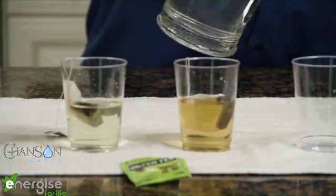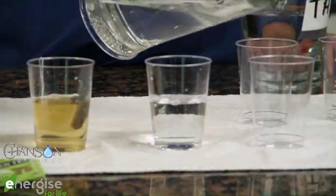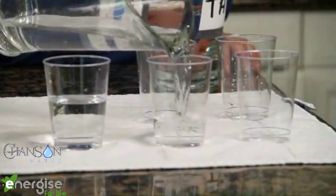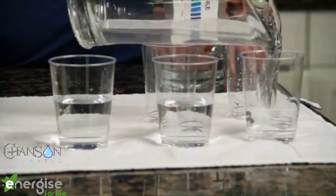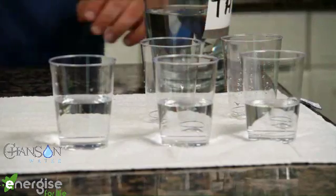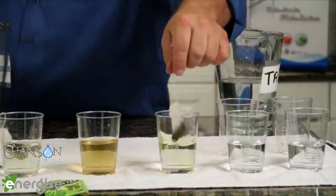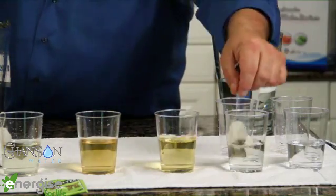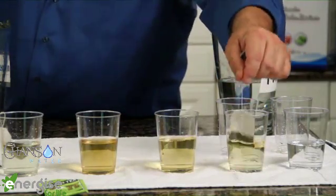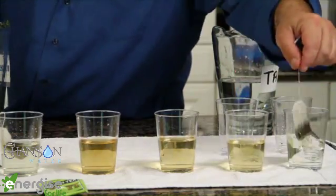I'm going to pour a couple more glasses of this 9.5 ionized water. For those of you who are frugal, you're going to love this — what we're demonstrating is that you can take that one teabag and instead of throwing it out like you normally do, you can make yourself a whole bunch of glasses of tea. We can go on and on.